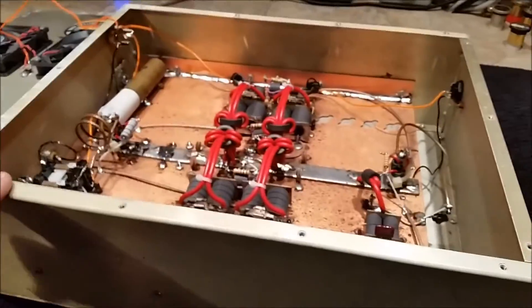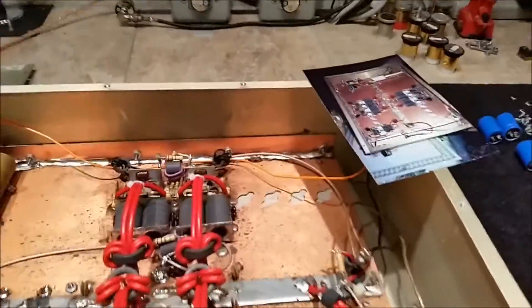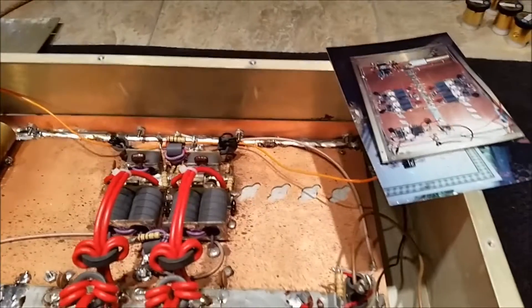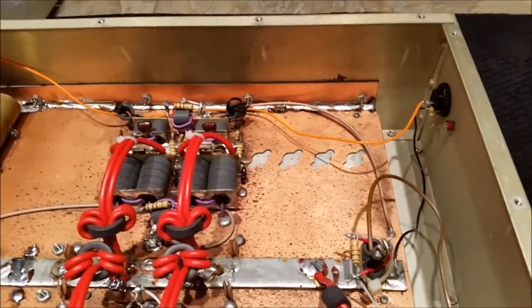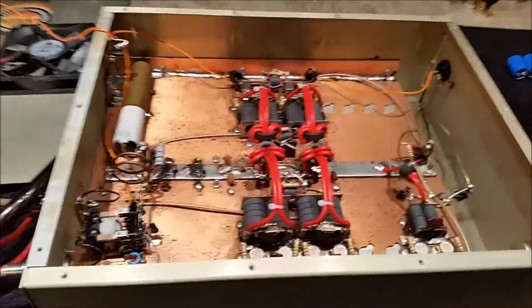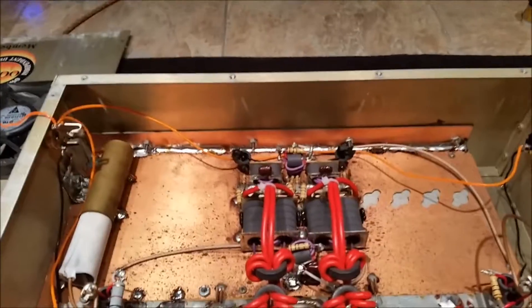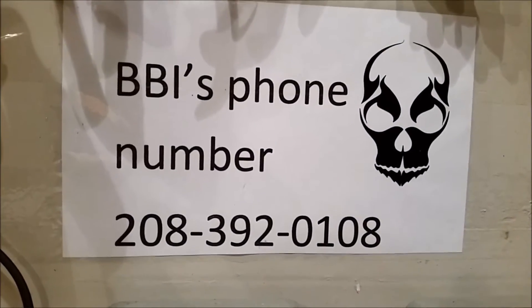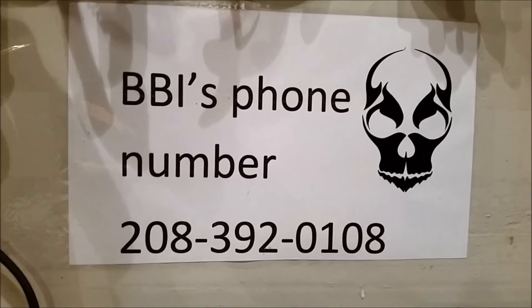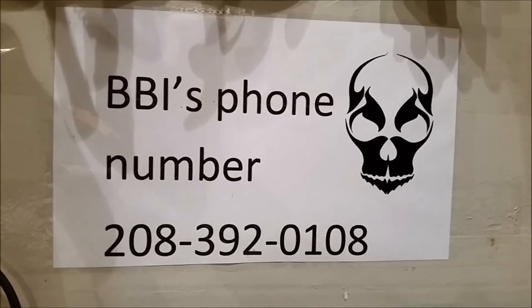I really feel special to get to work on these kinds of projects, especially where the customer takes this much pride. When I send him back the amp, he's going to pop it open and take another comparative picture — and he'll get another 10 years of use out of this box. It's living proof that if you don't overload things and you watch your SWRs, things last forever. Carlos, I appreciate you sending this up to me — it's been fun. My name is BBI, and without a doubt I am the biggest mud duck in Idaho. No shame to this mud duck's game — come check us out at www.bbiamps.com.